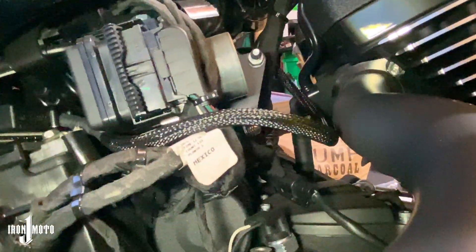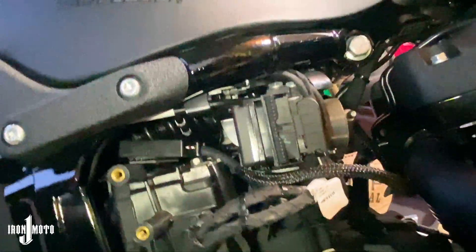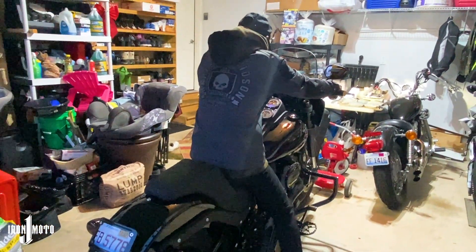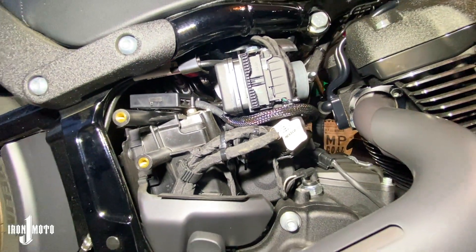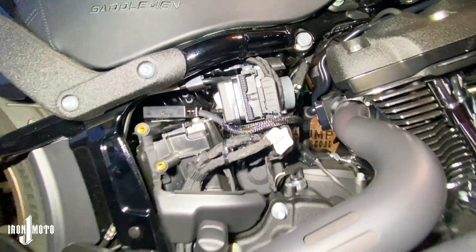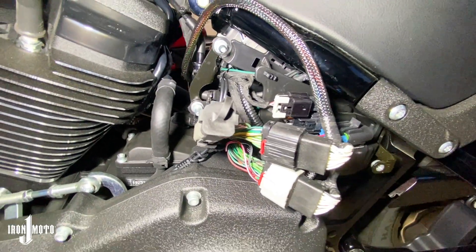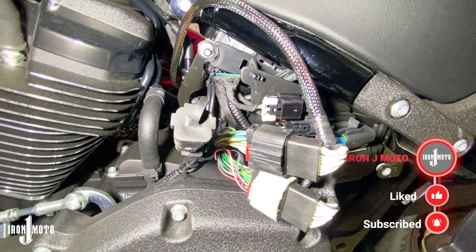It's installed, fed through, and before I clean up all the wires and put the side covers back on, this is a good time to turn the bike on and make sure everything runs properly. That's pretty much it — that's how you install the Power Commander on a Softail Low Rider S. This should work for all the newer Softails. All I gotta do now is clean up the wiring on both sides and get the side covers back on. Comment below if this helped, like the video, subscribe to my YouTube channel and follow me on Facebook and Instagram — till next time, peace.